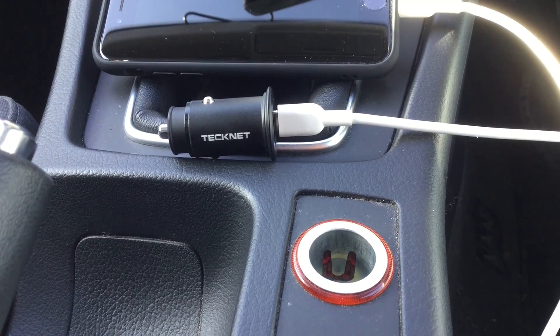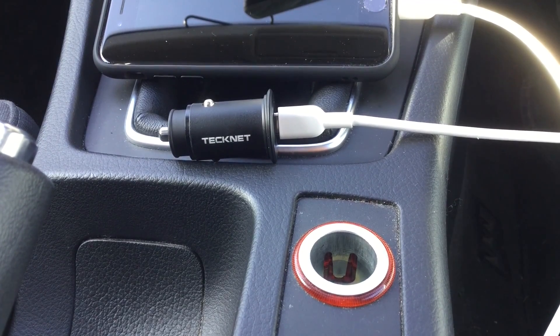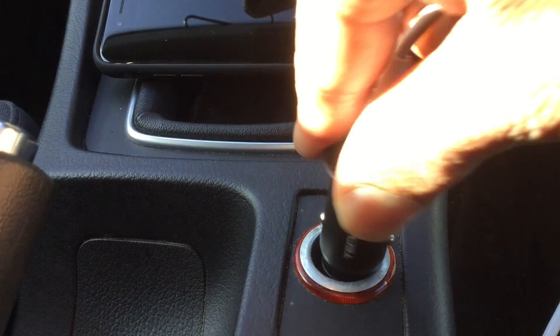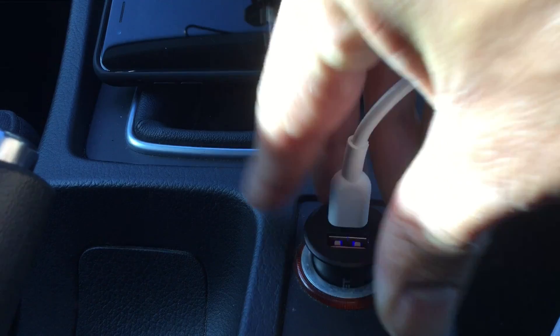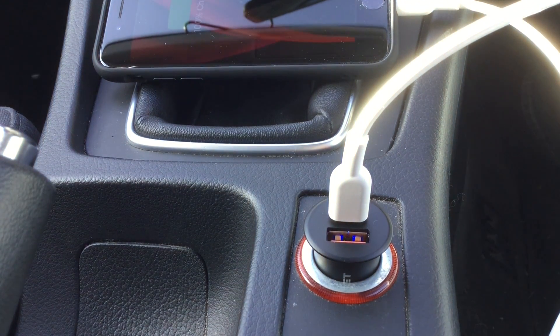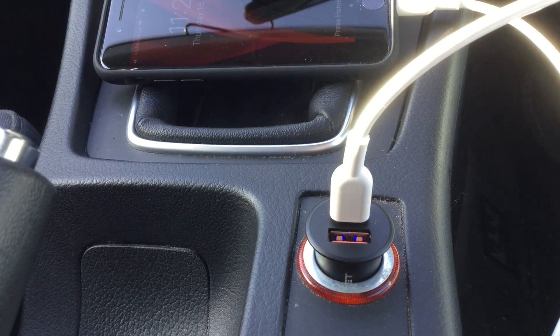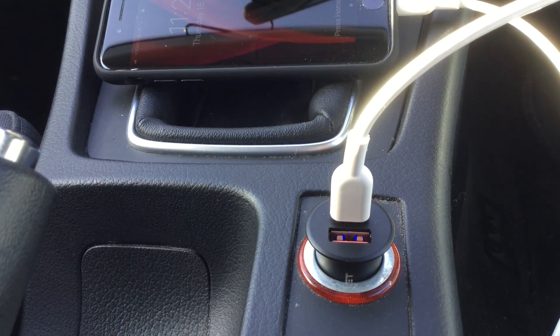It's only 40mm long, which means it can be left in place without drawing too much attention. It has a blue LED indicator which shows whether the charger is properly connected.